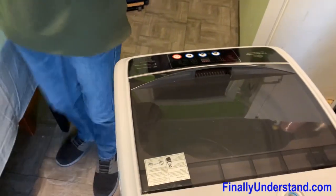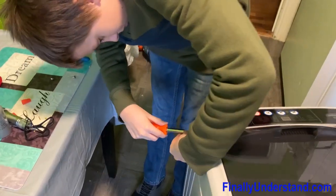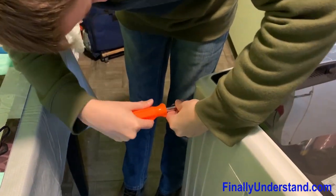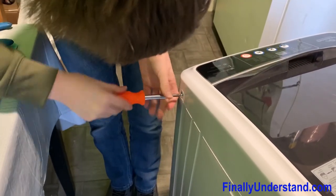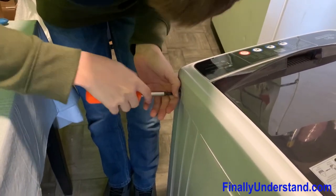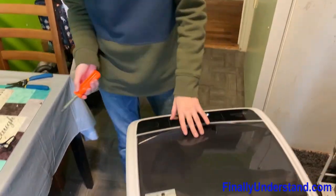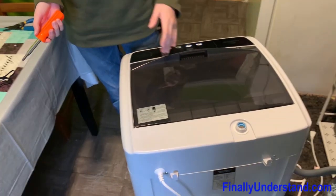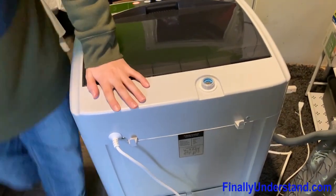Alright, we got it. Now we can unscrew them using your Phillips head. We unscrew it. This laundry machine is fairly new, which is surprising that the pressure switch died. Anyways, on to the next ones.